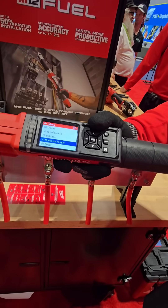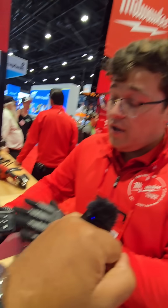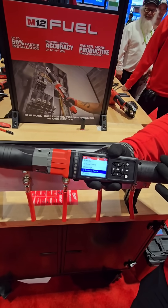In terms of calibration, this has to get recalibrated every year or after 5,000 cycles. The process for that is we have our facility in Mississippi — you can send it in online through Milwaukee Tool Service. It's about a seven to ten day turnaround and we cover the shipping fee.